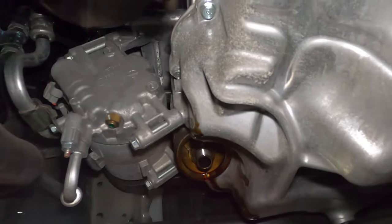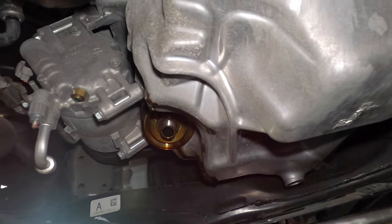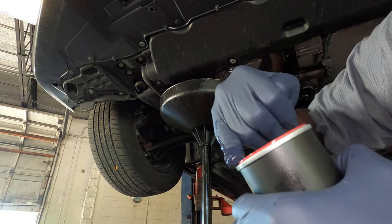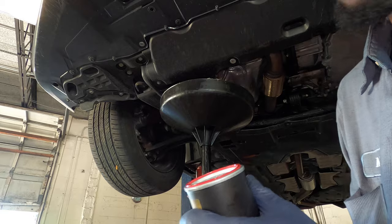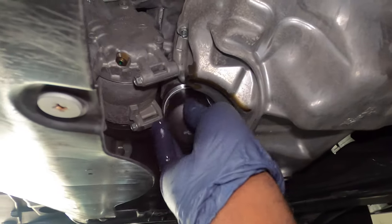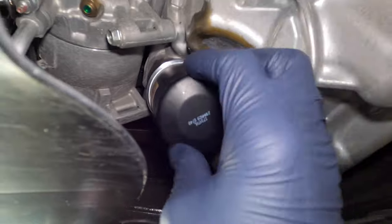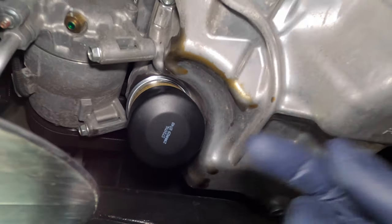Let the old filter drain some, then get your new oil filter. Get a little bit of the fresh oil you're going to put in the car and wipe some on the rubber gasket to lubricate it. Wipe it down, then tighten the new filter. Once the rubber makes contact with the surface, give it a full turn or three-quarter of a turn.